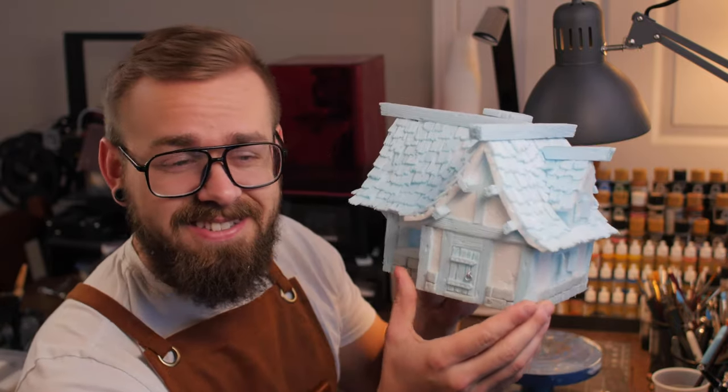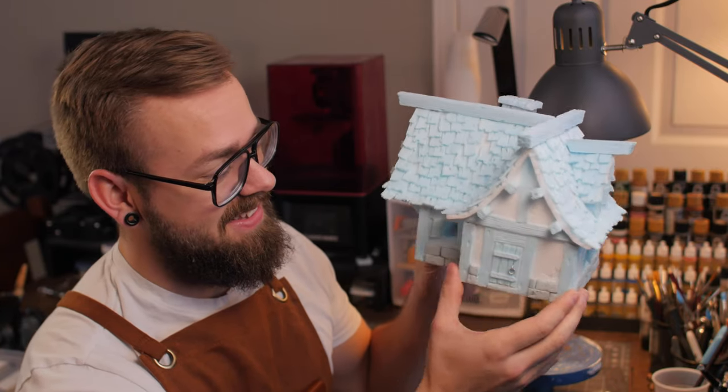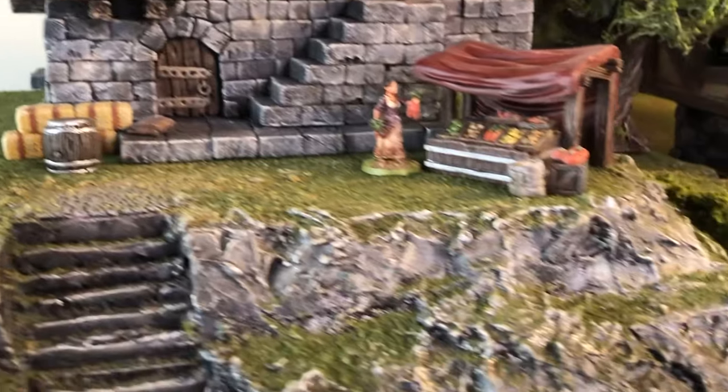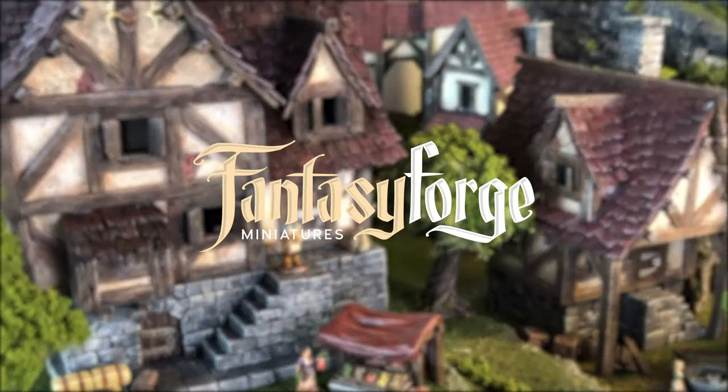What's up guys, it's Nick here at Fantasy Forge Miniatures and today I'm going to be showing you part two of how to build a miniature house, which is all about texturing. In today's video I'm going to be showing you how to take the structure we built in the last video and add in all this great texture and character. This video will be a bit longer because we're going to be making doors and planks and beams and stonework and shingles. There's going to be a lot of tips, techniques, and instructions on how to get all of those great textures. So let's get crafting.